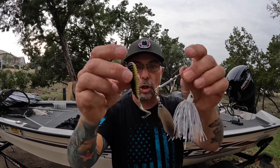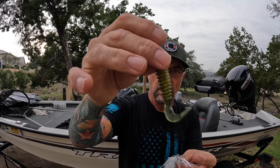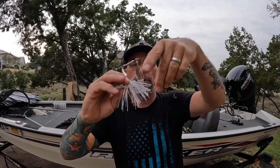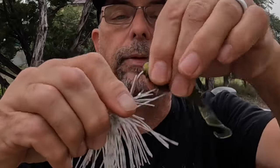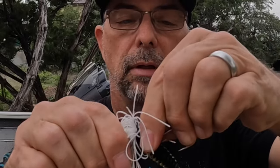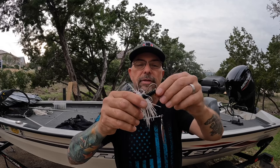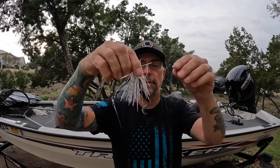I will generally use a smaller curly tail style grub — in this case a Golida's grub — and I will thread it on like I'm threading it on weedless. You want the tail of the grub to be pointing down. Impale it on, pull it through, turn it, push it up on the hook shank, and then push it all the way back through. You're not making this spinnerbait weedless at all — it's weedless enough as it is. You're making the trailer look more natural.